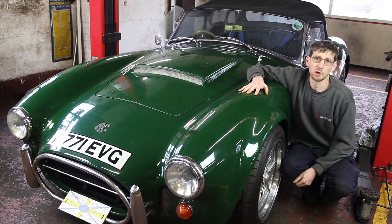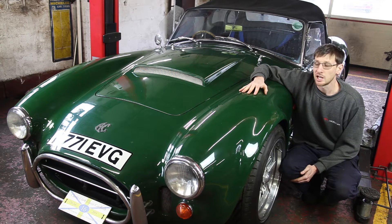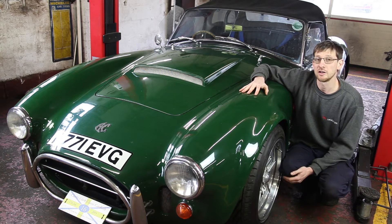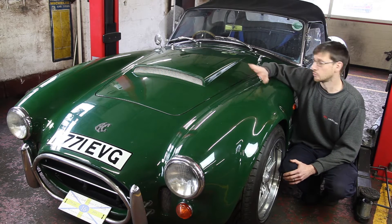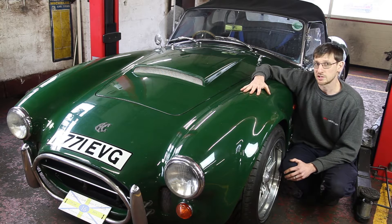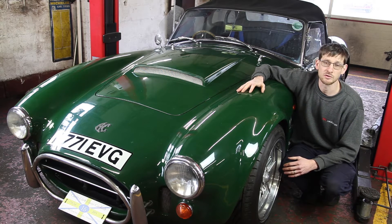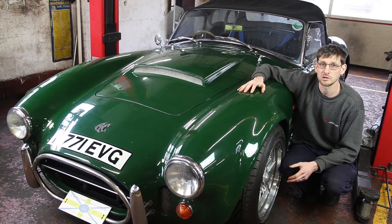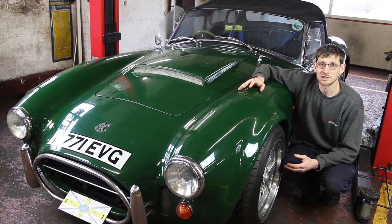He originally bought a 3.9 used engine, which we stripped down back in the 90s and found out it was actually a 3.5. That wasn't enough for him, so he decided straight away to go 4.6, which we'll show you under the bonnet in a second. It's gone through a few stages, and we're now about to do some more upgrades. We've got a run-on-the-road session to get some power figures, and then we'll do the same again at the end to show the difference.